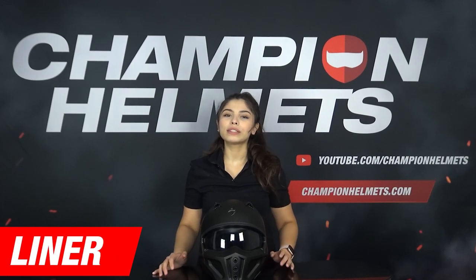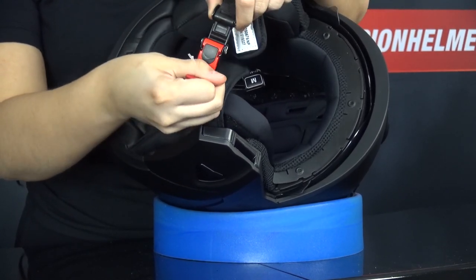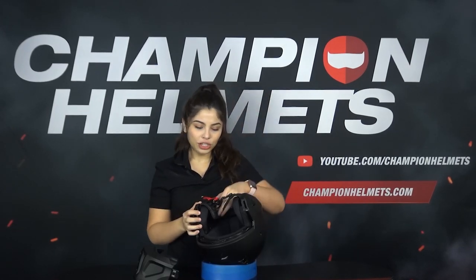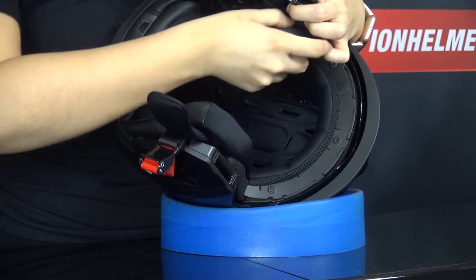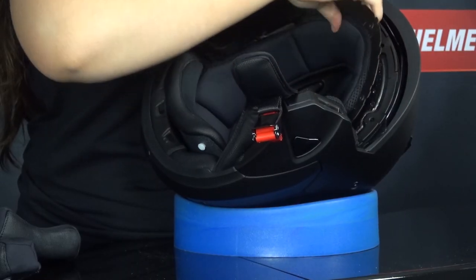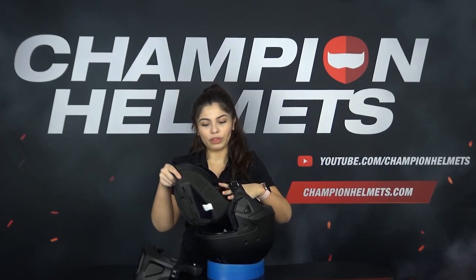The liner of the Covert X is Scorpion's quick-wick liner, which is removable, washable and moisture-wicking. The helmet uses a micrometric buckle which has now been padded for a bit of extra comfort. Another nice update is that this helmet has also been prepared for a communication system. The cheek pads are attached with velcro and an additional button. The material feels comfortable though a little basic. The liner is a little spartan but it does have some holes in it to help with ventilation.